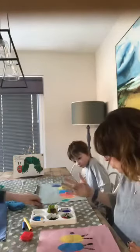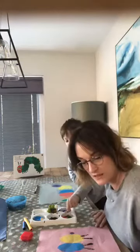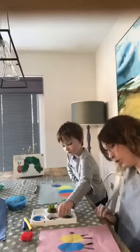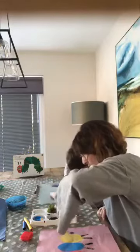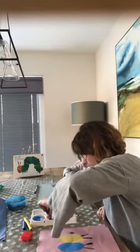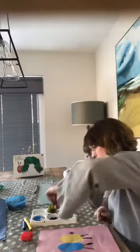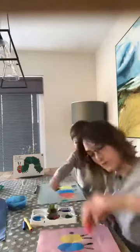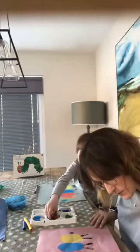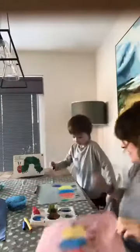What could I make a nose with? Maybe a Q-tip — that gives a perfect spot. Let's try this for a mouth. Maybe dip this into the white — he could look like he's got some teeth. I love doing printmaking. I need some big eyes for my guy.